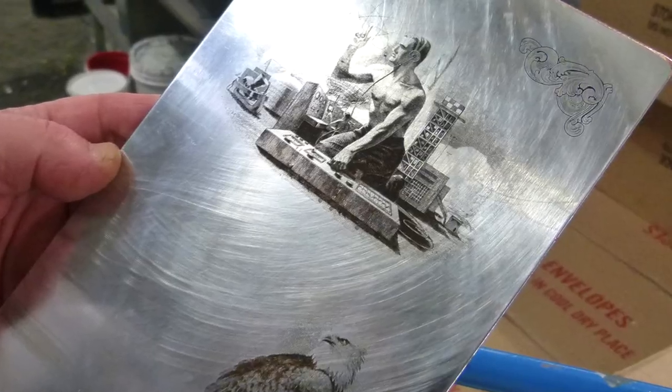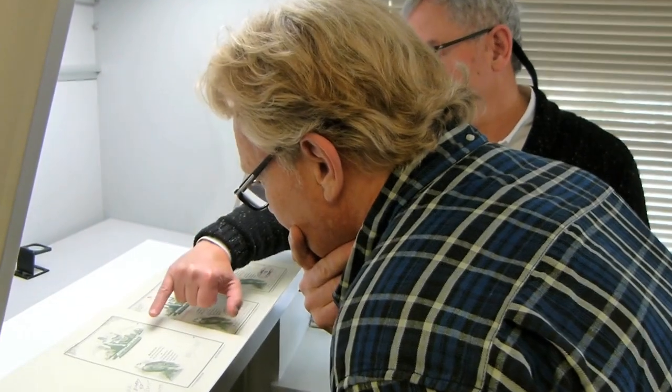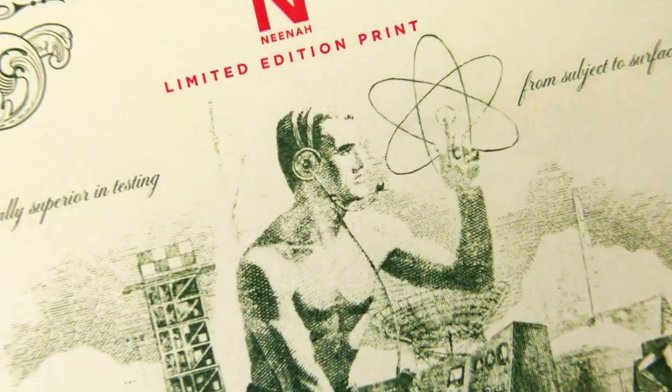I've always loved to get a job engraved if it's appropriate. It's not a technique that we often get to use as designers. It's something you can feel — you can feel the print, which is awesome.